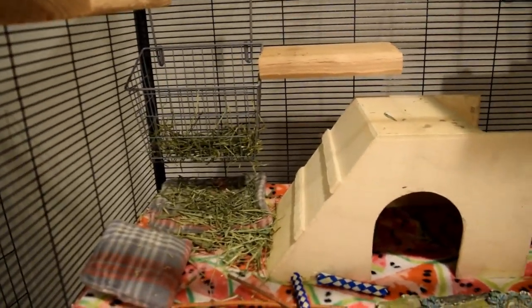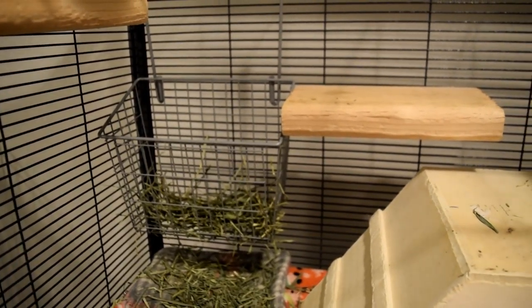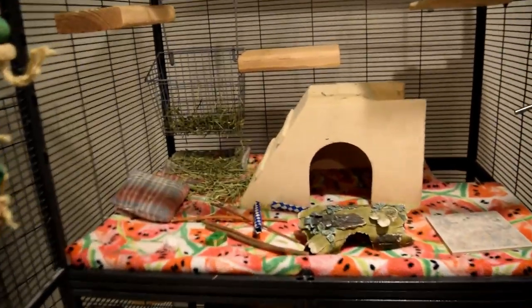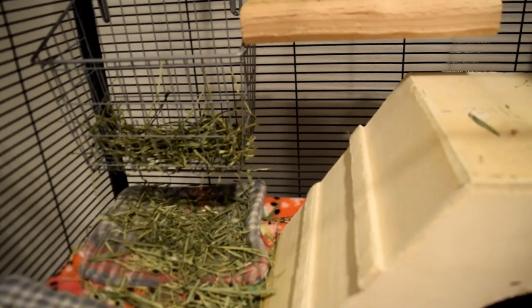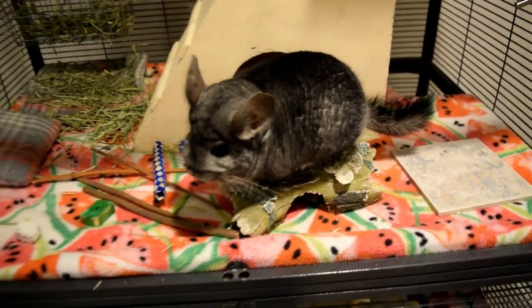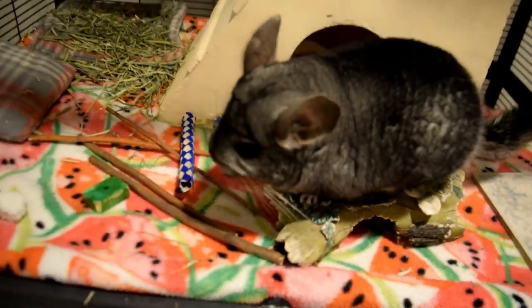Other cage accessories include a hay rack or holder. I use a container from Walmart — it's actually a kitchen cabinet organizer — but it works great for Merlin. My other chinchilla has a fleece pouch that holds hay. You just need something that holds the hay and hangs in the cage; your chinchilla will pull it out anyway, but hanging it keeps the fresh hay clean. You'll also need a food bowl. I use metal coop cups from Amazon that hang on the cage sides so they can't tip over. You can also use ceramic bowls, but avoid anything plastic.